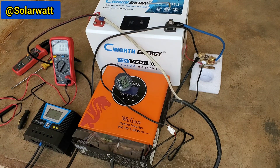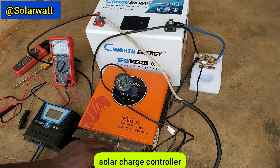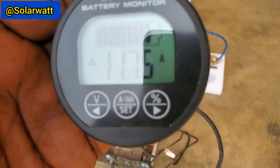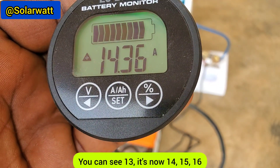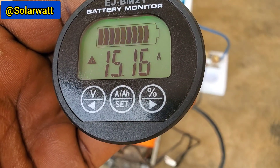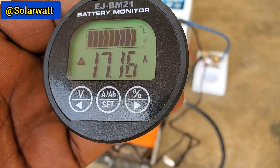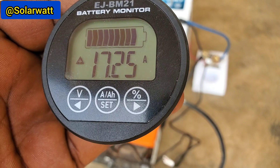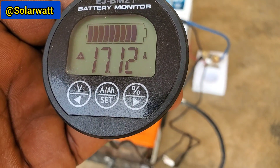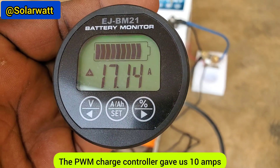This is the hybrid inverter with a built-in MPPT solar charge controller. The controller is now active — you can see it's reading 13... now 14, 15, 16... and climbing. You can now see the difference.